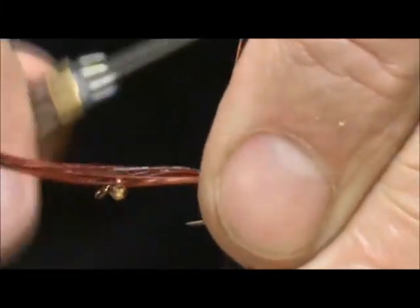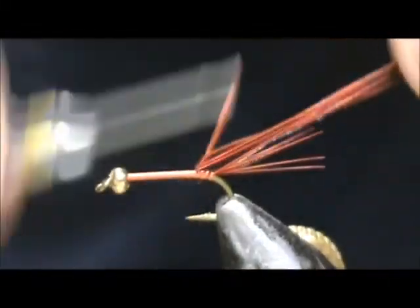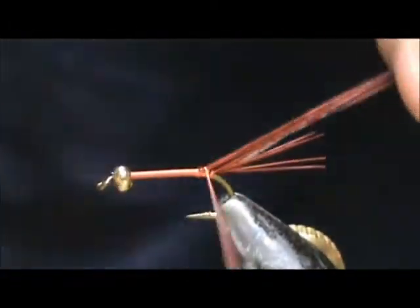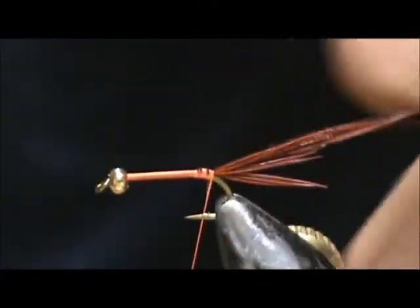I'm going to tie that in and I'm going to come up one large wrap and I'm going to fold this over. We're going to wrap that for the abdomen.